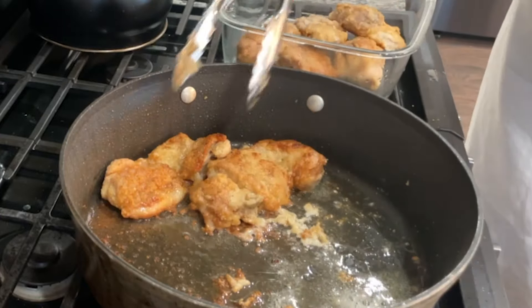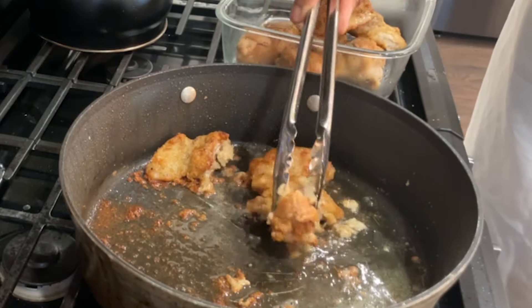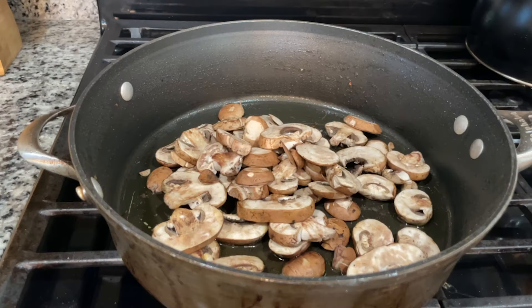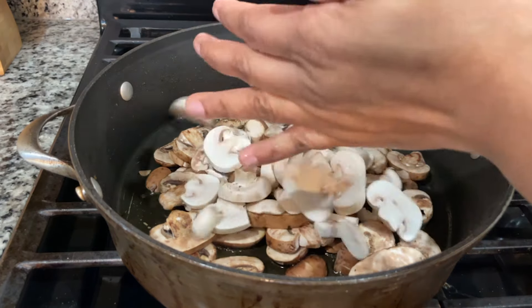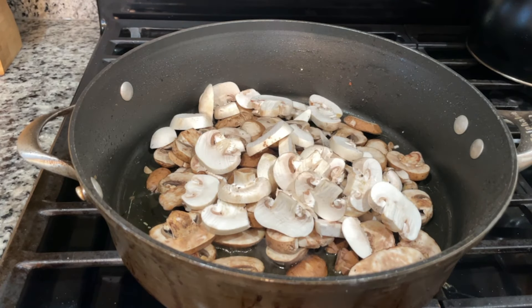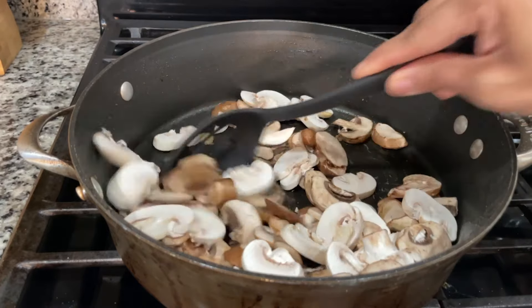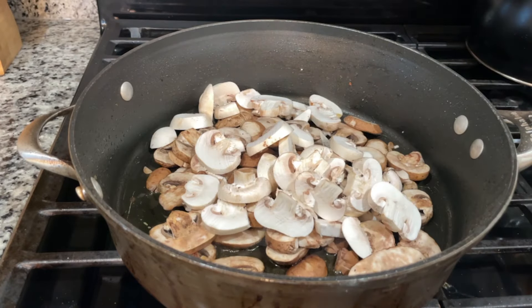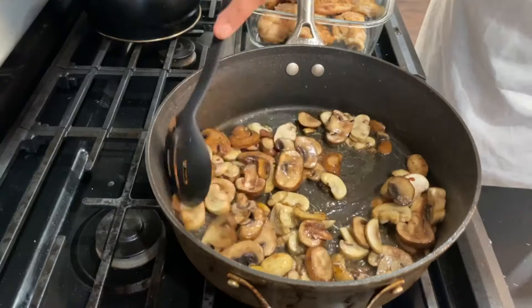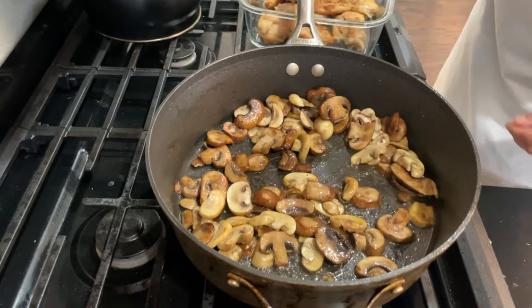Now I'm just removing my chicken and setting it to the side so I can start sautéing my mushrooms, onions, and garlic. I'm adding my mushrooms to the same pan I took my chicken out of — I just wiped it out lightly with a paper towel. Add a little more olive oil and all my mushrooms, and I'm gonna let that cook for about five minutes. I want the mushrooms to cook down and release their liquid. They looked like a lot of mushrooms, but keep in mind they're gonna cook down.